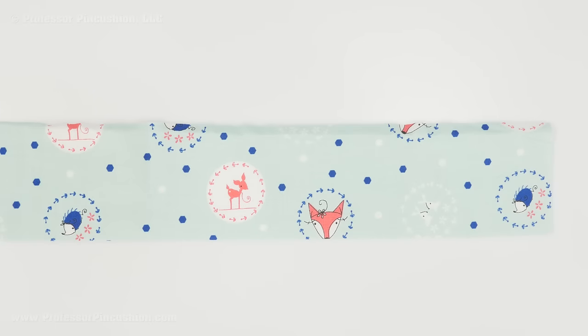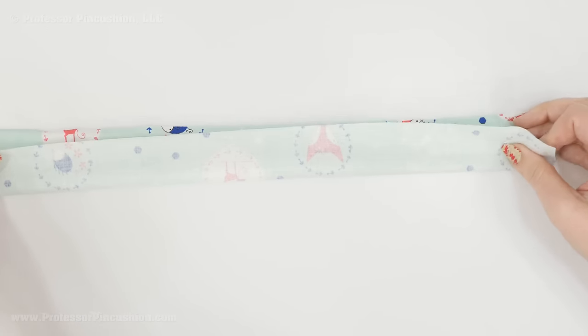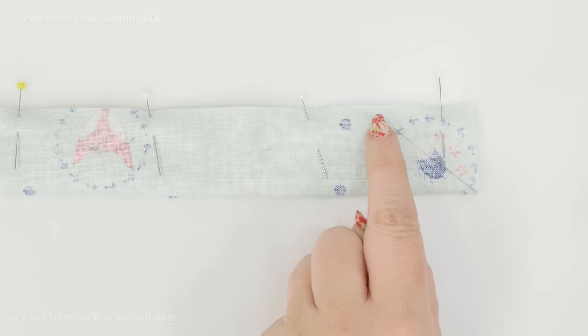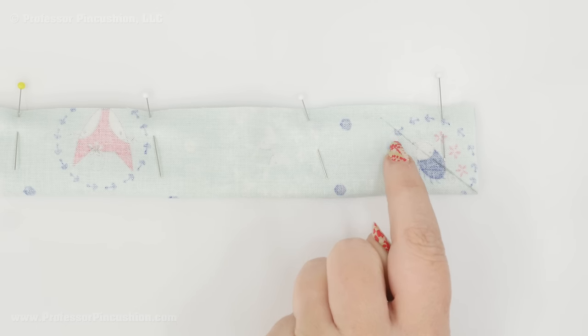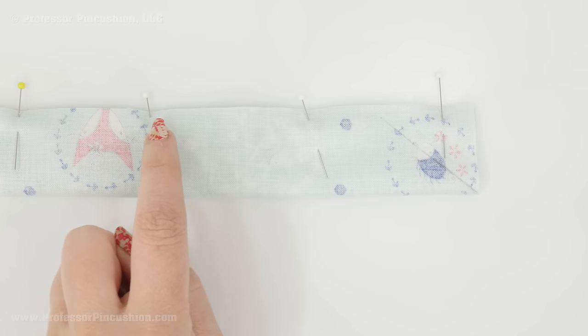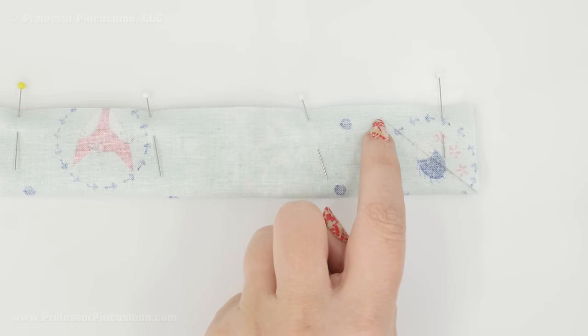Now we'll move on to the straps. Take both straps, fold each in half lengthwise, and pin the raw edges together. On one end of each strap, measure over 1½ inches and make a mark a quarter inch from the raw edge, then draw a diagonal line to the corner using a fabric marker or pencil. Sew a quarter inch seam allowance all along the long side; when you reach the marked diagonal, pivot and sew to the corner for an angled end. After stitching, trim off the excess close to the stitches.